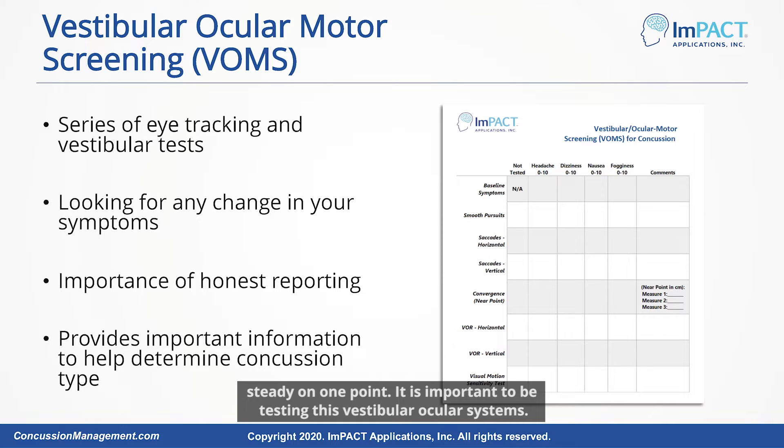It is important to be testing these vestibular ocular motor systems. It's going to give you quite a bit of information as to where their deficits are and where we can cater the rehab going forward.